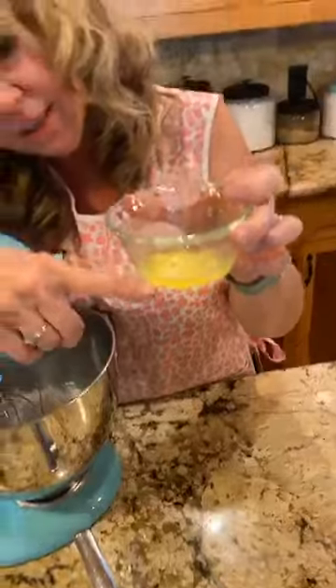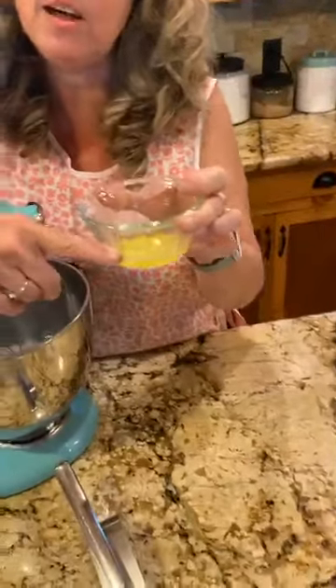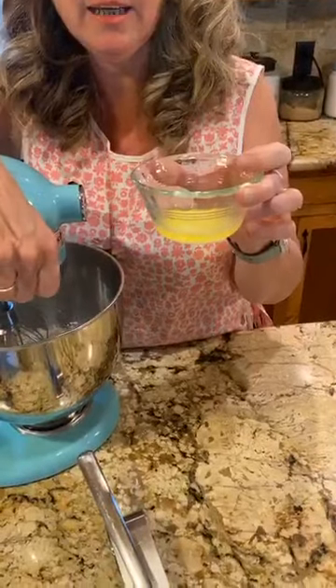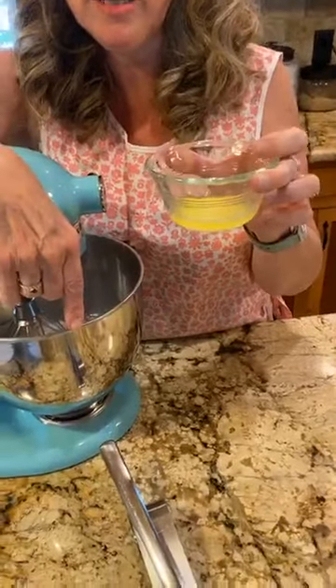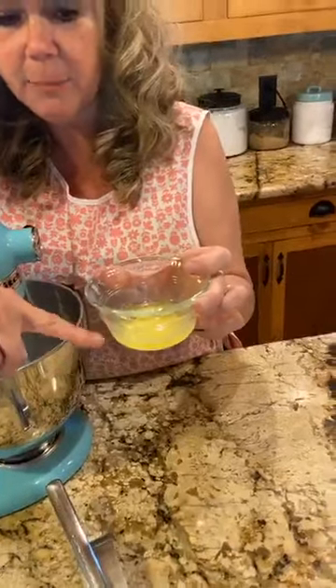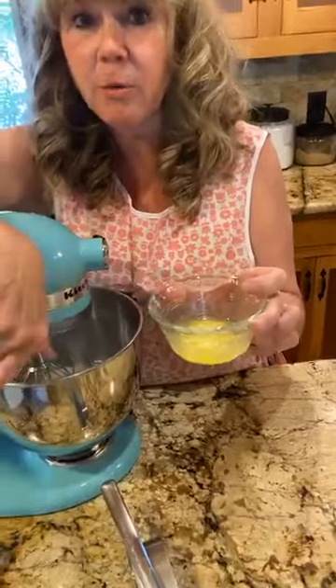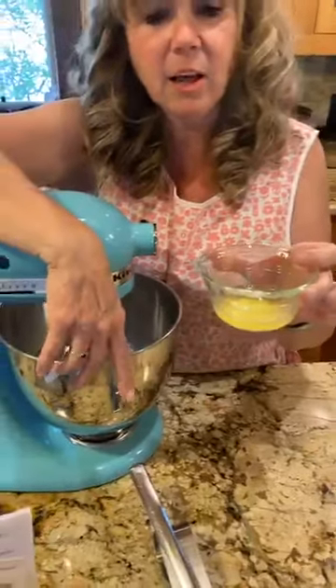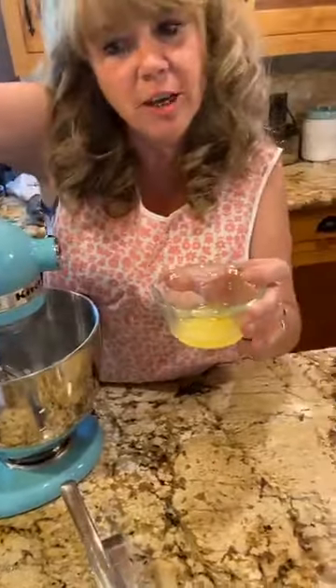Sometimes you'll see your butter separate — that's because there are milk solids that settle to the bottom. That's actually how you make clarified butter: you just melt your butter, let it separate, use the top portion as clarified butter, and discard the milk solids on the bottom. But for our crepes, we're just going to go ahead and use the whole thing.